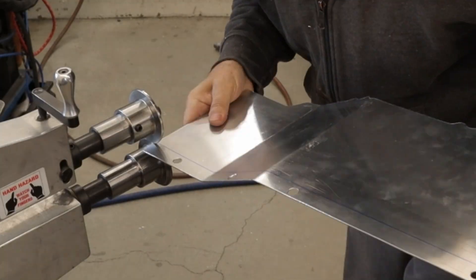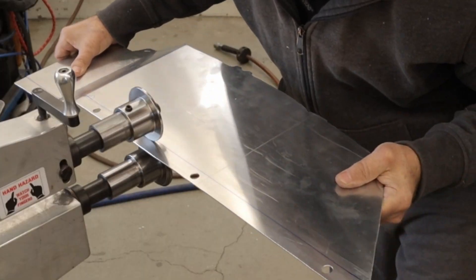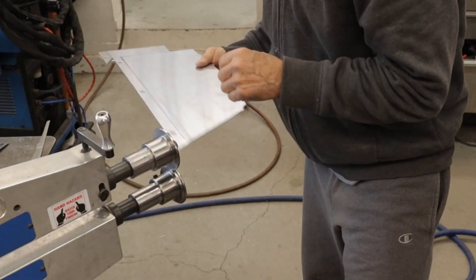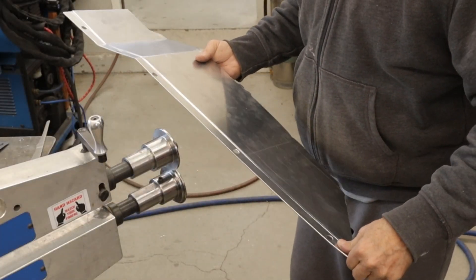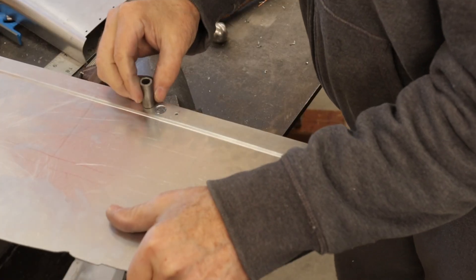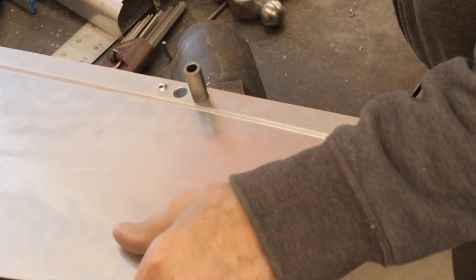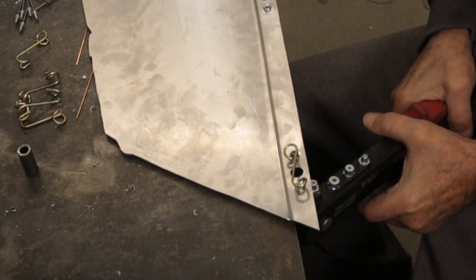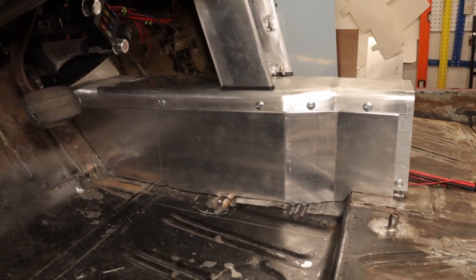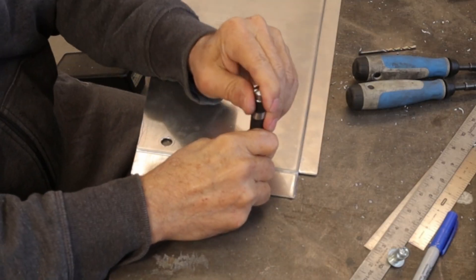I've covered bead rolling in other videos so I won't be redundant. Here's another look at the center punch mounted in a vise and the tubing for the dimple hole. Actual working automatic punches are hard to come by.